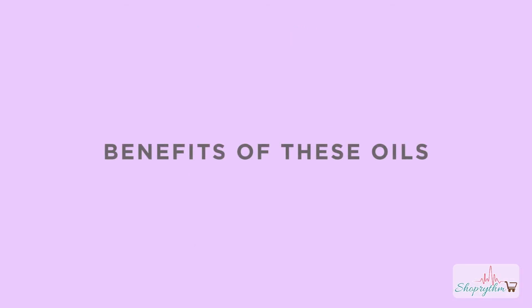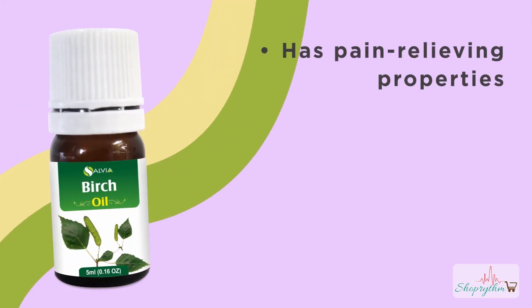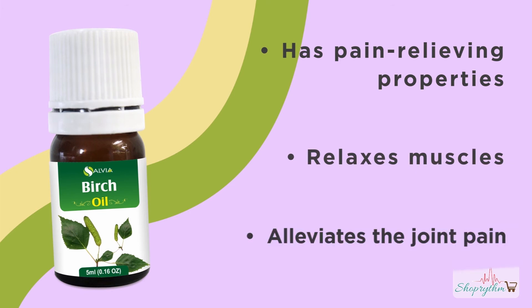Let's see how these essential oils help to relieve muscular cramps. Properties of Birch essential oil: it has pain-relieving properties, it relaxes muscles, and it alleviates joint pain.